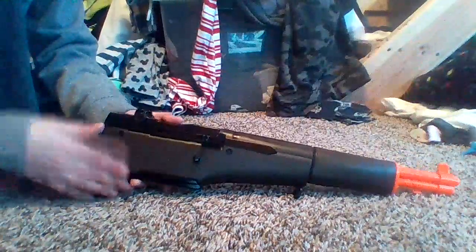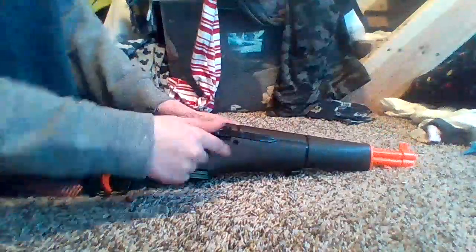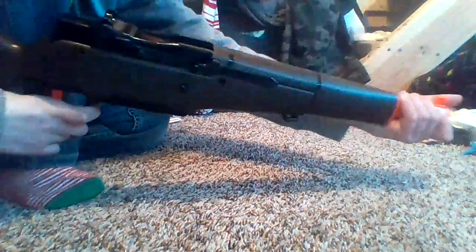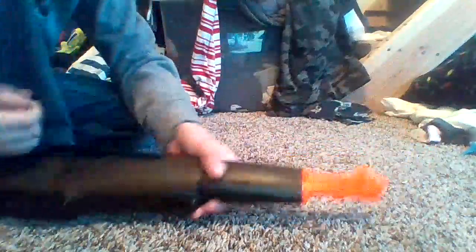Anyway, on to the features of this rifle. Now this rifle has a black barrel and an orange trigger — that's because the toy factory doesn't want people to think this is a real gun. But if I just take this off and this off, it looks like a very real gun because of the brown finish and the black finish.